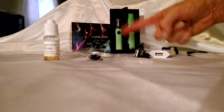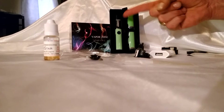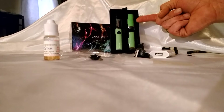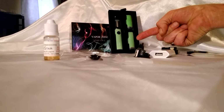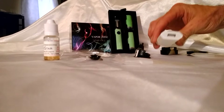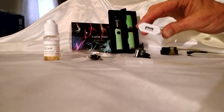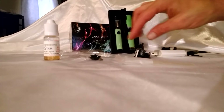You have the vapor pen with the battery attached and the E-liquid chamber. You have a wax or hash chamber, which is your smaller chamber, and then you have a dry herb chamber, which is the longer chamber. This set comes with a USB wall plug, USA style, 110 volt.